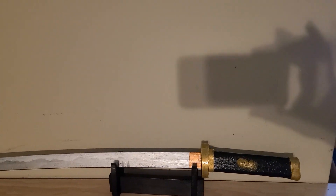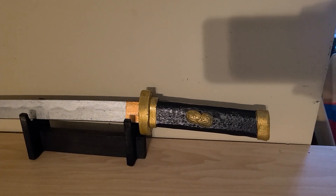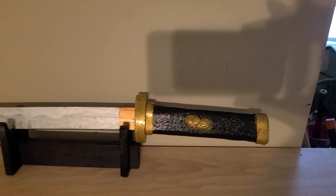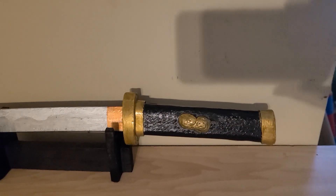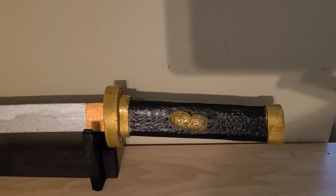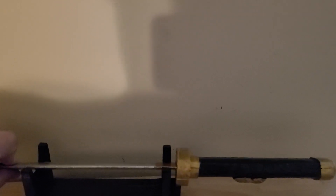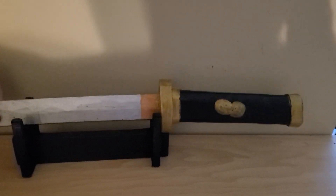This is made in a style where there is no Ito whatsoever. Instead it is just the Samigawa, which I have recreated here using the texture of the Tsuka. And then just a Fushi and Kashira and a Hamidashi Tsuba, which is a Tsuba that is much smaller than normal — usually just a quarter inch or so beyond the edges of the Fushi.